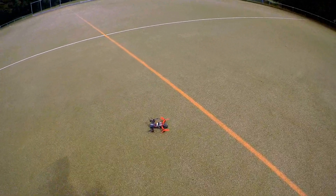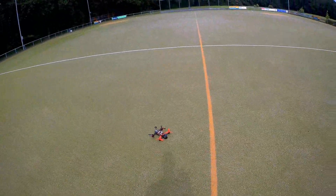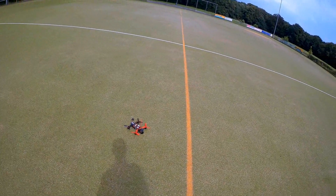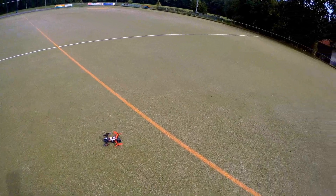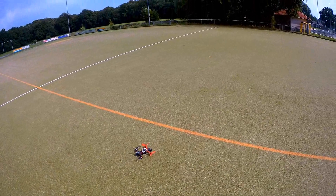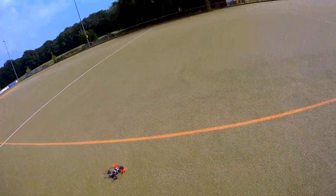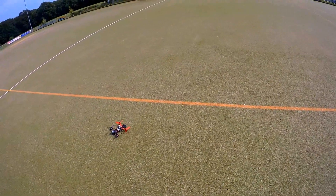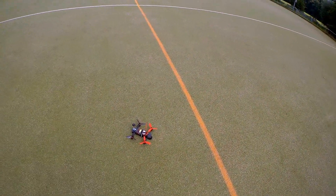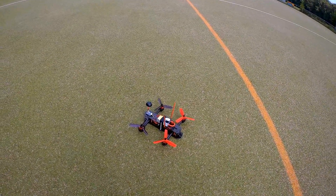Obviously I'm very happy that it flies, and it flies pretty well. I'll have to look into that strange oscillation on a hard brake — I'm not sure if that's really a problem or if I just should limit the backward thrust. I was going a bit crazy on that brake maneuver. For now, thank you very much for watching. Hope it was somewhat entertaining or informative, and hope to see you back in another video. Bye bye.